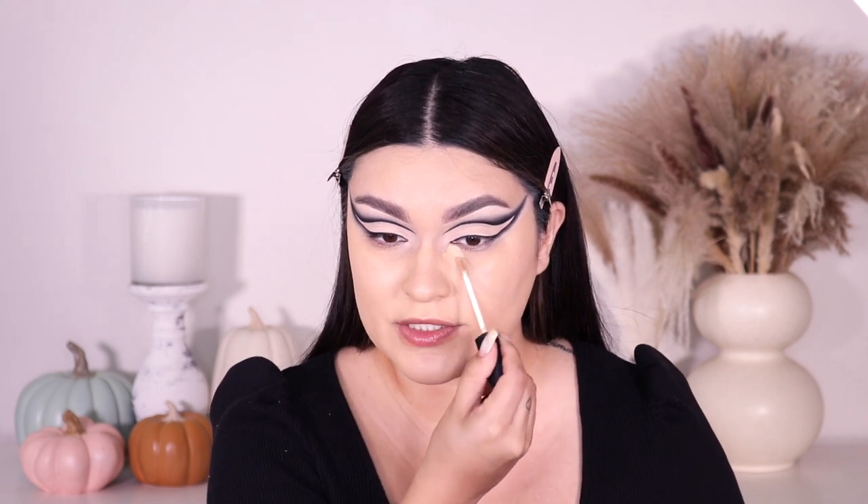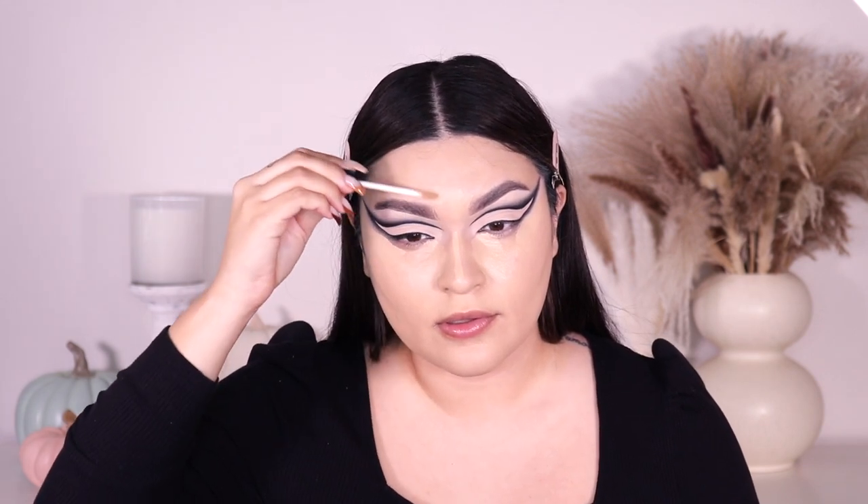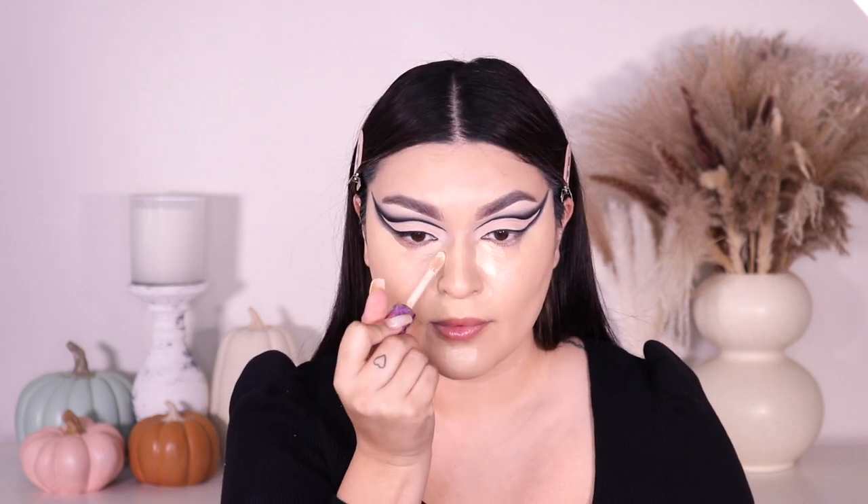I finished that eye off camera and then applied my foundation. For today that's the Born This Way by Too Faced in the shade Vanilla. Now I'm applying my concealer — I didn't do foundation on camera because there's nothing special, just slapping that on. For concealer I'm going into my NARS Radiant Creamy Concealer in the shade Custard, applying it on the sides of my eyes, underneath the under eye, on the outer corner, my forehead, down the bridge of my nose, and my chin.